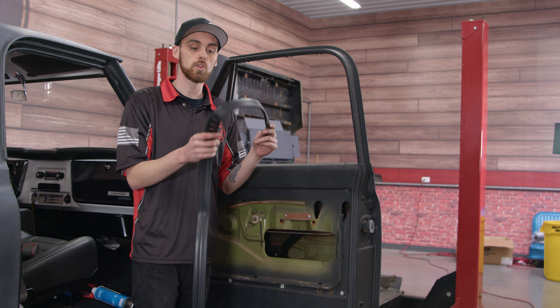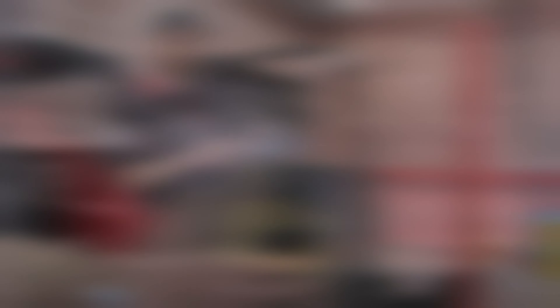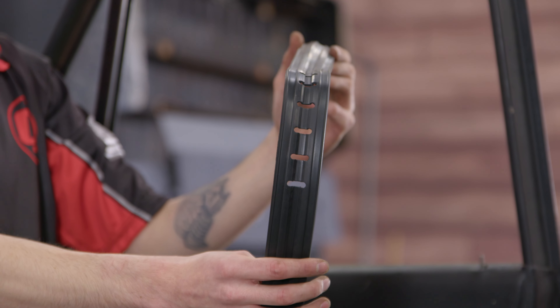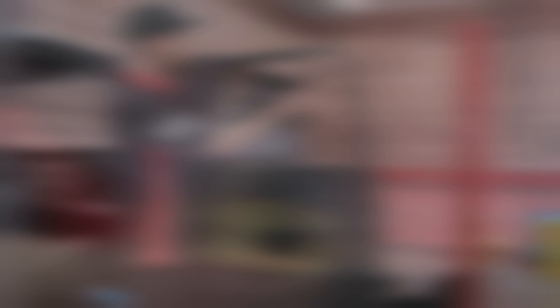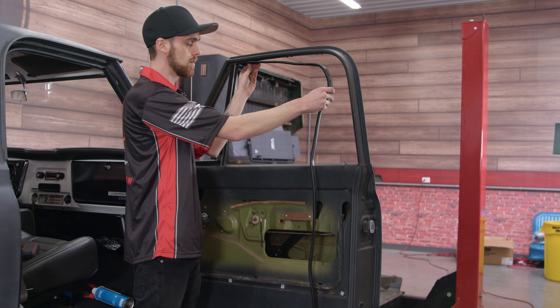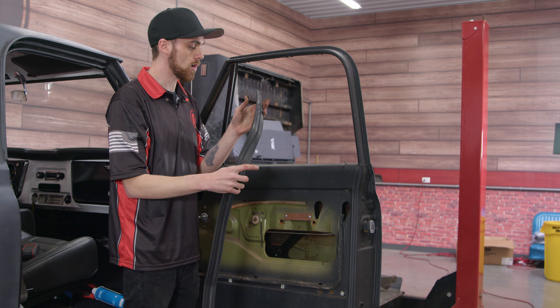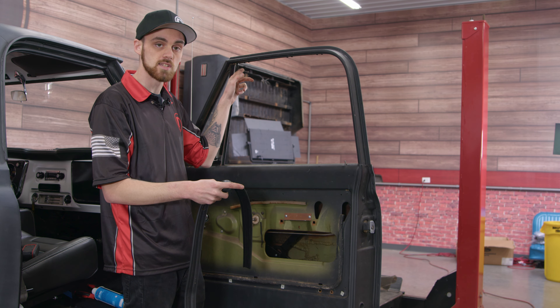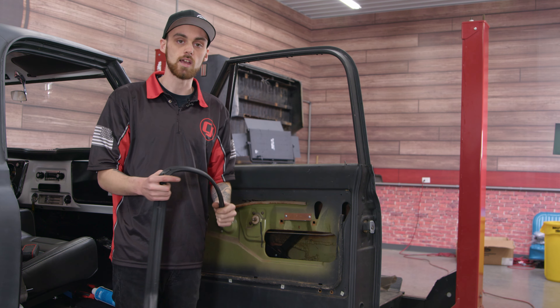With our old seal out, we're ready to put the new one in. When you're putting this in, you want to make sure that you have the side with the holes on the curve. The shorter end is going to go up here and then we'll wrap it down and then inside into the door. When you're starting off with this, you want to make sure that you are putting it up against the vent window on the top section here and then we'll work our way down inside.